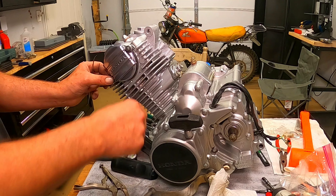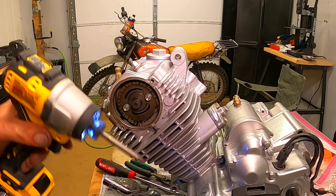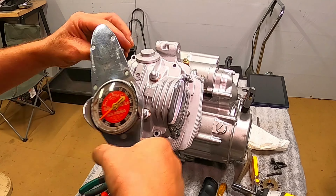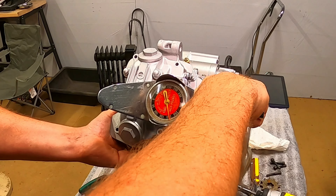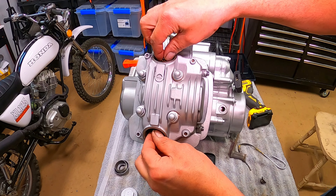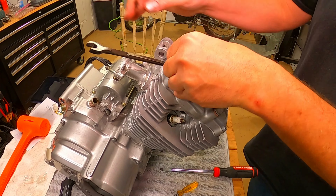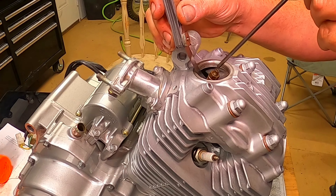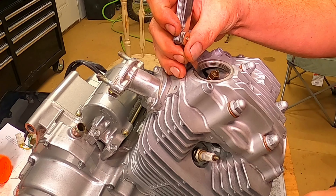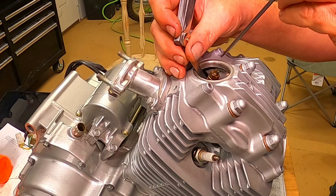I haven't torqued the head bolts down yet — should probably do that. Let's set the valves, get on the compression stroke. Those are loose — 0.003 inch, yeah that's really loose. This thing must have made a lot of noise. Of course it made a lot of noise — there was a screw in the combustion chamber.